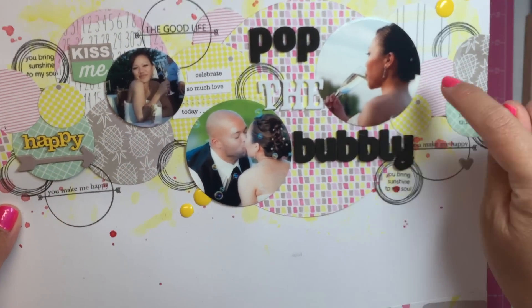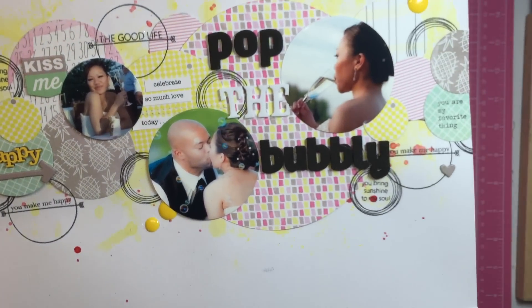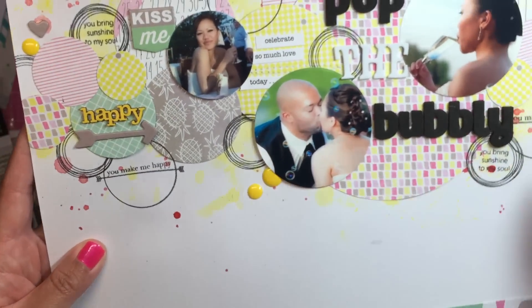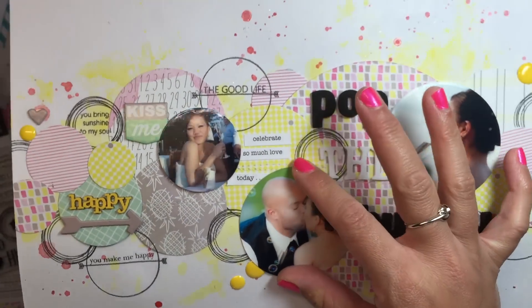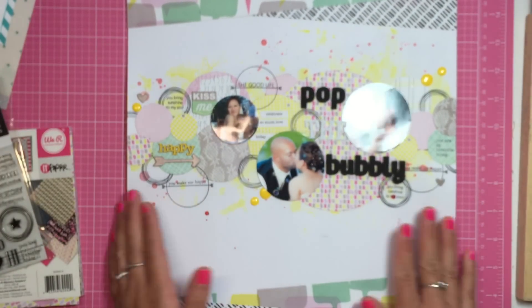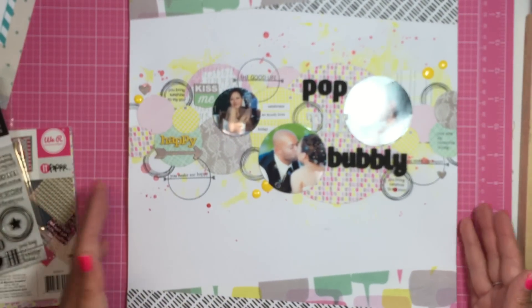This photo had a bunch of bubbles in it, and this photo has a bunch of bubbles too. So I thought that was cool — I could use all my circles to tie in with the bubbles.